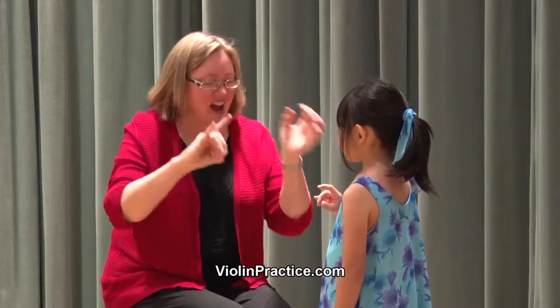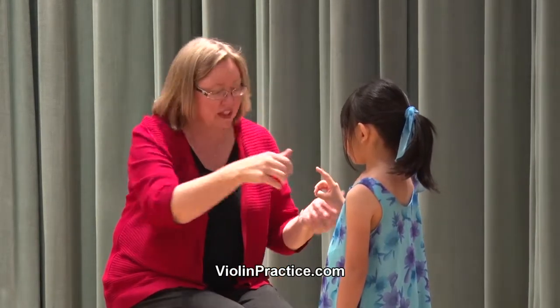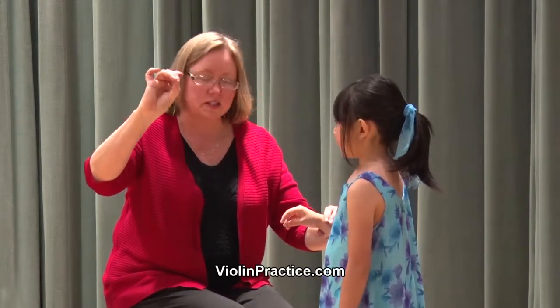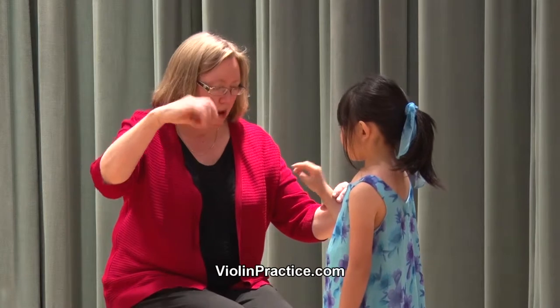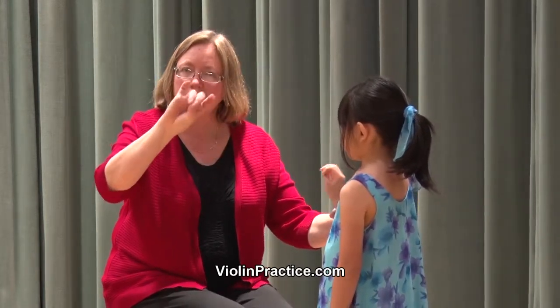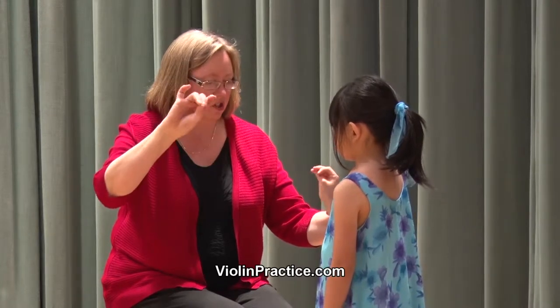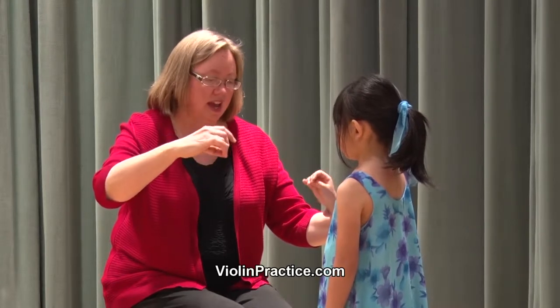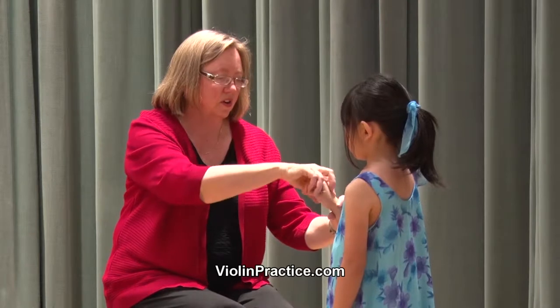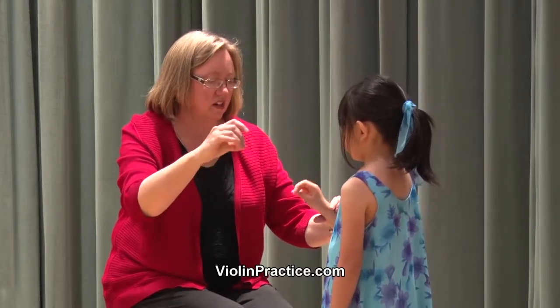The bunny ears are just the outer fingers — the ears — and we can practice finding them and then relaxing them again. Then we'll work on different angles: opening so we're nodding the bunny's head up and down, doing that up-and-down angle. We want to prepare the idea of doing circles eventually, which will play into spiccato, sautillé, retakes, and colle. Let's try the other way — circle the other way.